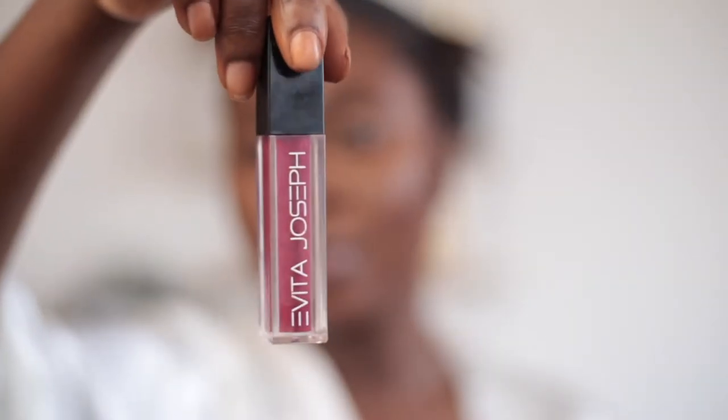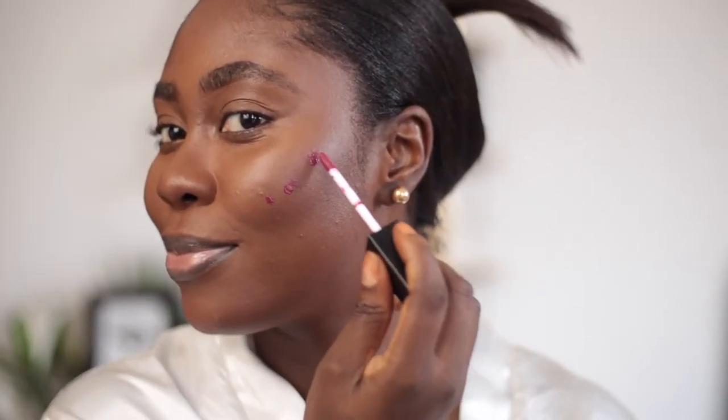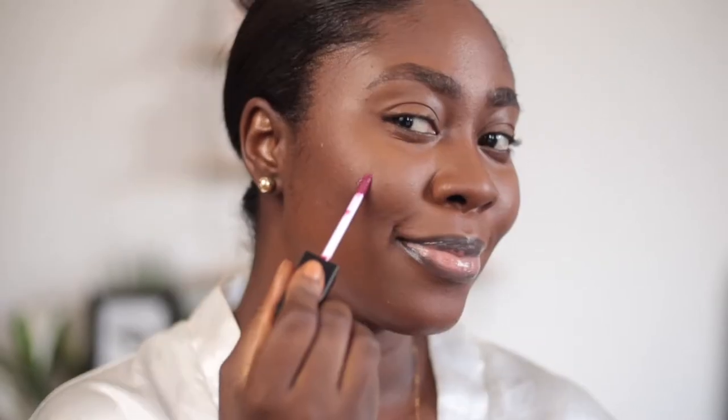I'll be using Evita's lip gloss in the shade Winger as my Fenty Beauty hack for a cream blush. This lip gloss is everything as a cream blush — it gives you that illuminating look just like the Fenty cream blushes. If you've seen the videos going around, you'll notice that all the Fenty cream blushes have this shine and color payoff, and this just looks so pretty on the cheeks. Definitely try it out.